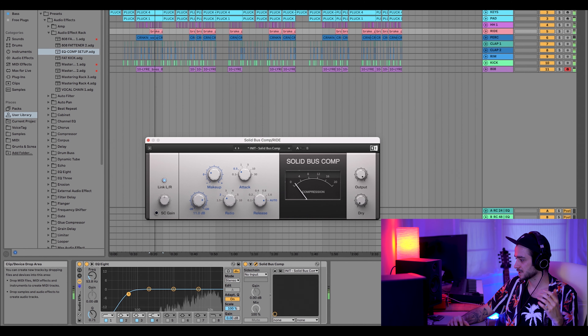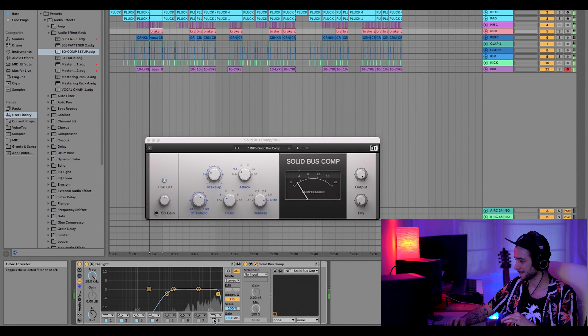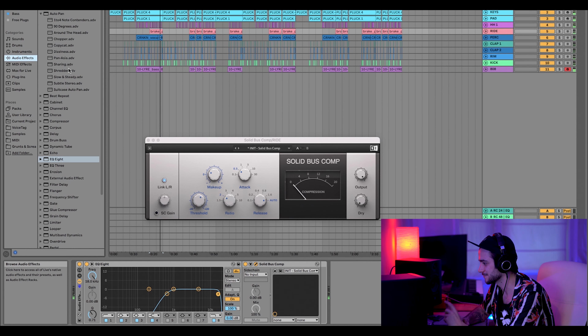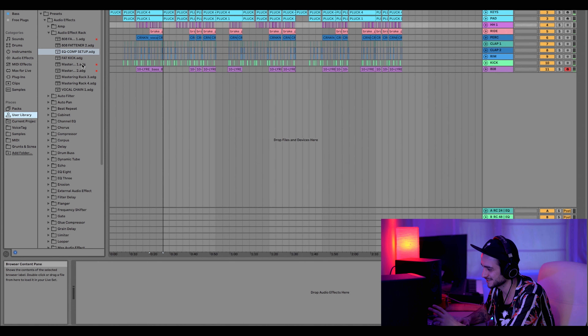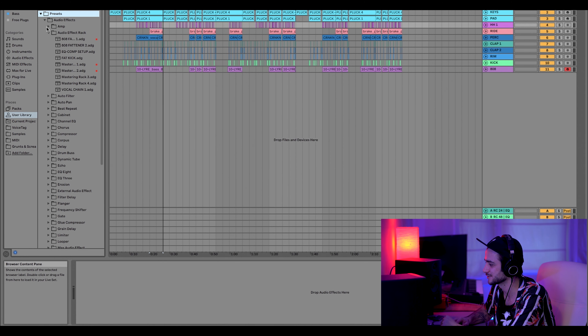We're going to dive back in — I want to see how this works on the ride. I kind of want the ride mad compressed for this one, just to make it that extra drill track feel. I'm going to roll off a ton of the low end there, maybe even a bit of the high end just to let vocals take that space. And I'm going to grab my auto pan — it goes back and it's blessed, it's so nice. We're going to go in user presets — it's in user library, presets, audio effects, audio effects rack.